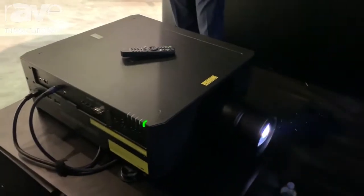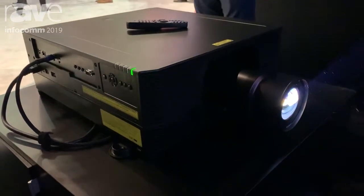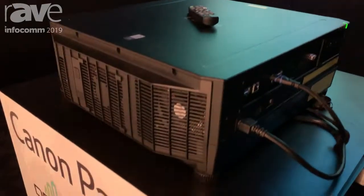It has seven different interchangeable lenses that work with this projector, all the way from ultra short throw to long throw. It's a great form factor — very compact and lightweight — and it can be installed in any direction because it also uses laser technology.